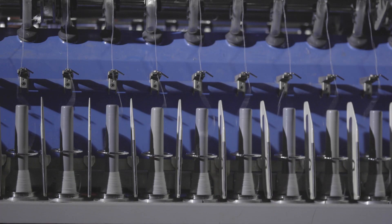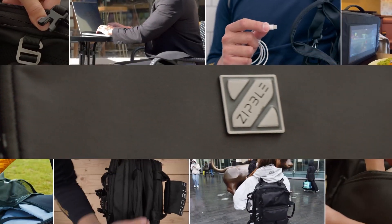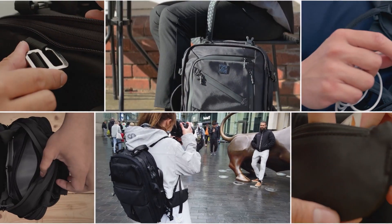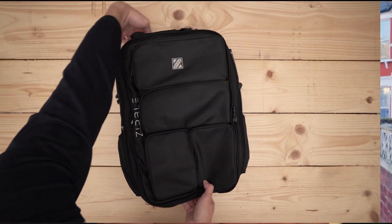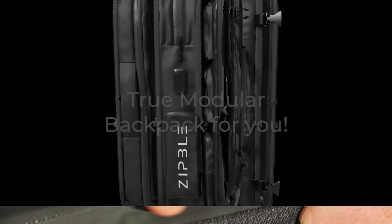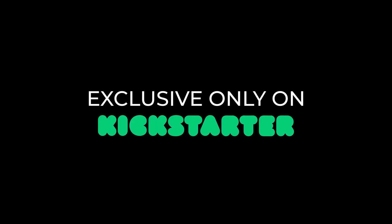At ZipBull, we've taken a ground-up approach to build our backpack. Made from recycled polyethylene terephthalate, the ZipBull backpack has been systematically constructed, ensuring that it is up to the tasks of your changing everyday challenges. Join us as we create the true modular backpack for you. We're excited to be sharing ZipBull on Kickstarter.